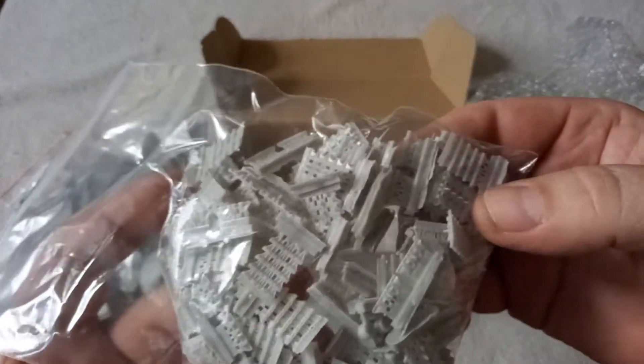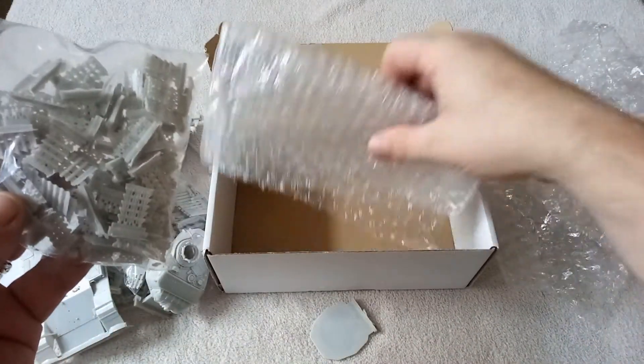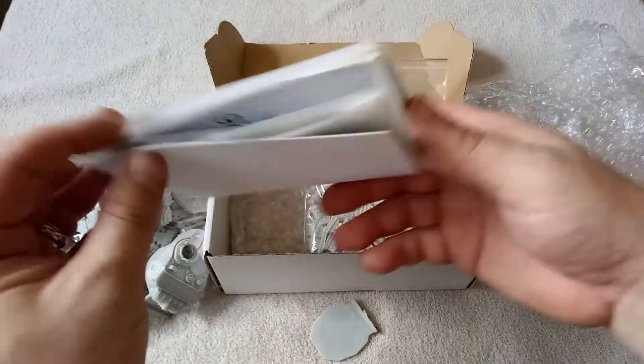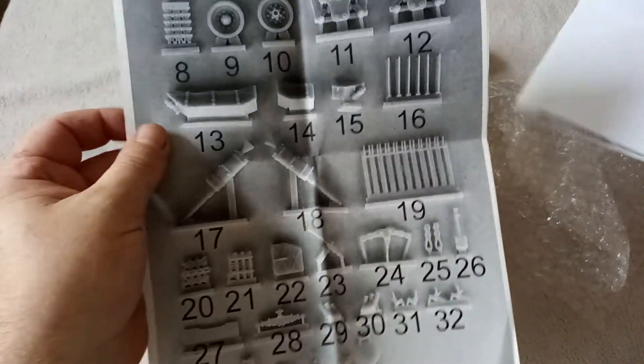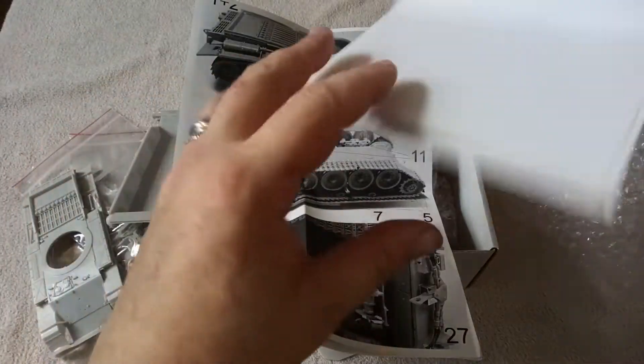At the bottom of the turret I wasn't best pleased to see a bag full of bits of track. That's going to test my patience — I really don't like building track, it's one of the few things I don't like. The instructions are pretty simple: a parts list and then photos of where those parts actually go, so fairly simple.